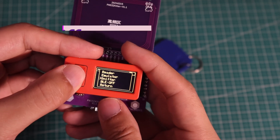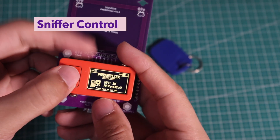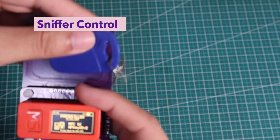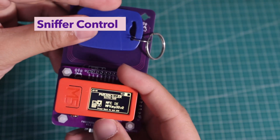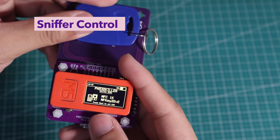The fourth feature is the sniffer control. PN532 killer supports MIFARE Classic key sniffing in two conditions: sniffing without tag and sniffing with tag. If without the tag, we can read and set the UID of the sniffer slot by pressing the next button.